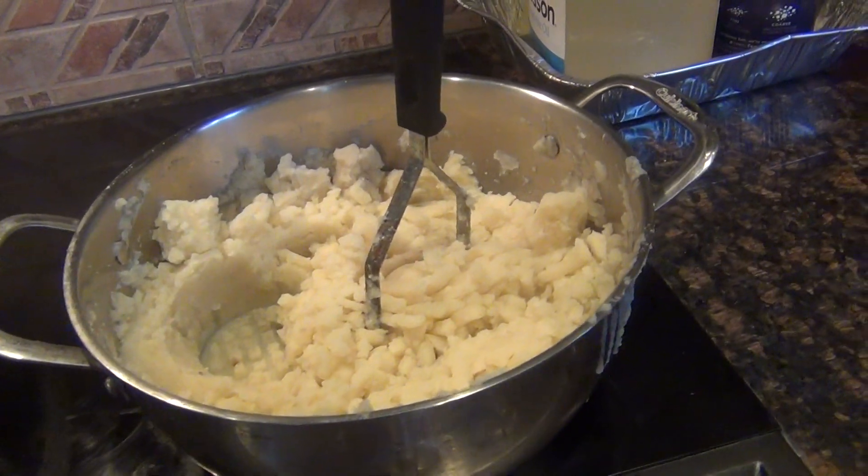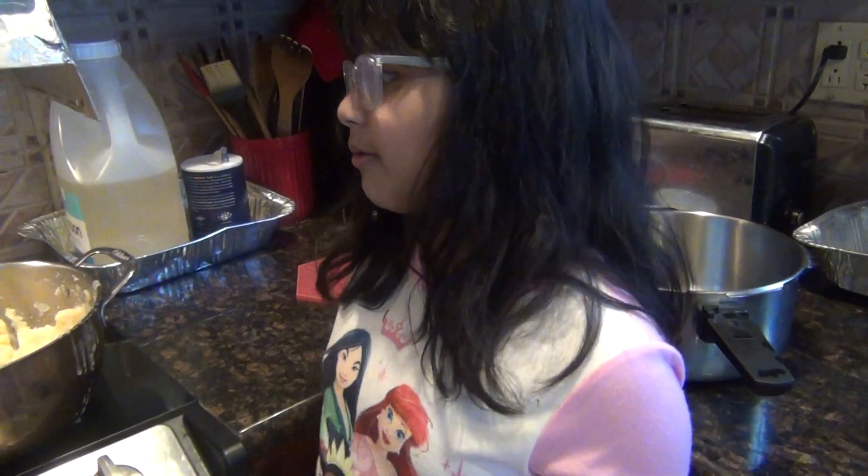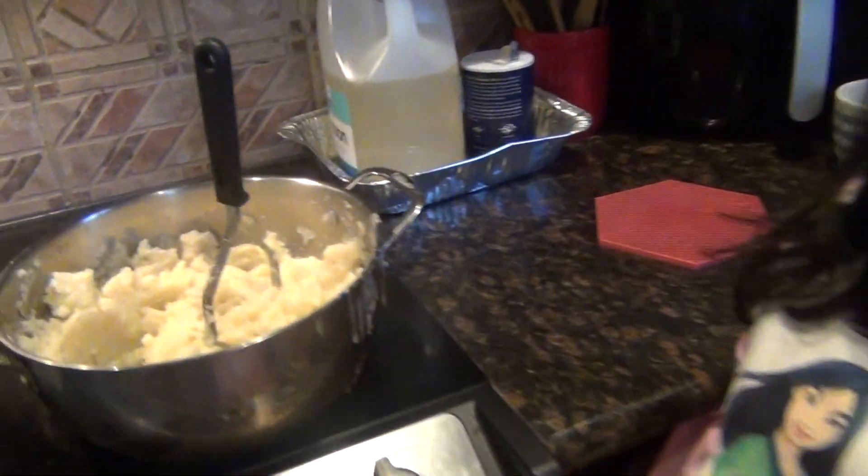I'm going to say something. This mashed potato is very, very important because if you eat some kind of dish, you need a side dish. That is mashed potato. And some of you guys do the wrong way of mashed potatoes. I'm going to show you my way how we do it.